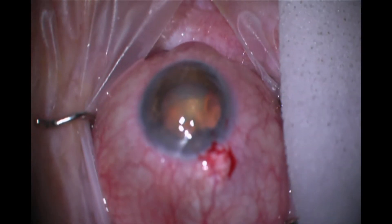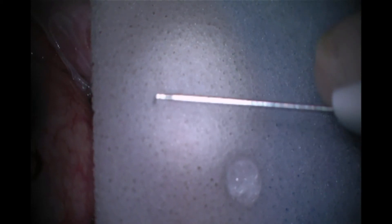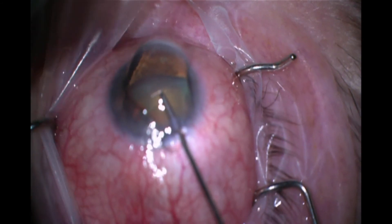This is how I reposition the eye stent outside the eye without dropping it on the floor. I recommend using one of these instrument wipe sponges and putting some cohesive viscoelastic on it to immobilize the eye stent so that I can then reposition it and re-grasp it so that it is correctly loaded in the proper orientation for insertion. Here I'm just inspecting it, holding it properly so I can be certain it will be ready to go.